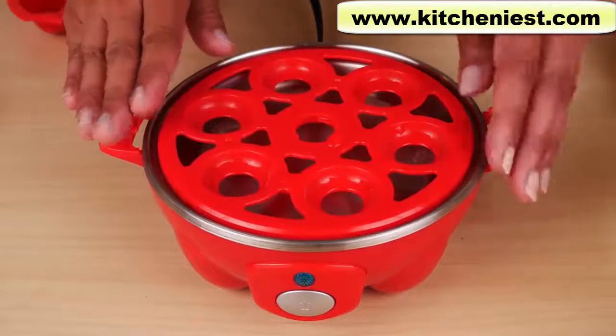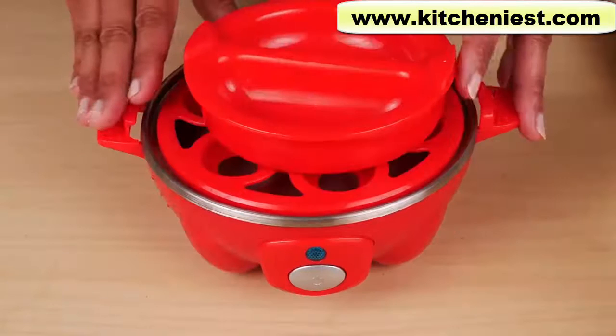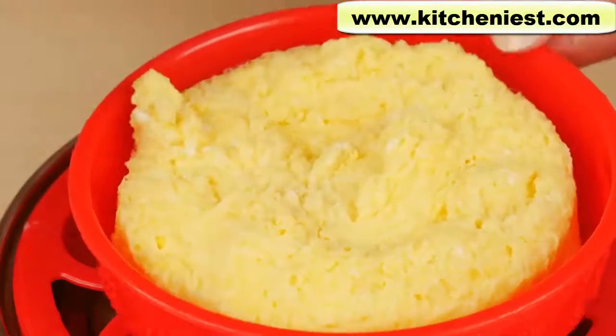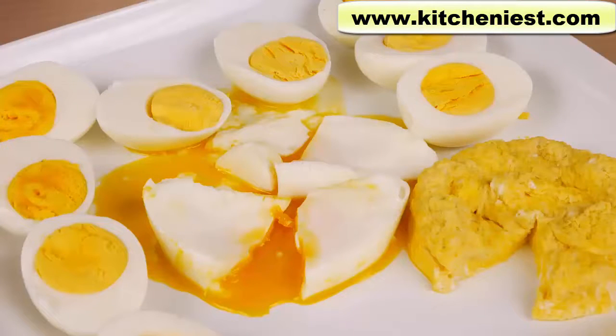To clean, let the unit cool completely. It's not dishwasher safe — wash the parts with warm soapy water and dry. The base can be wiped down with a damp cloth. If you want to try this egg cooker, I've put a link in the description below. As always, I hope this review was useful. Please like and share this video — it's always nice to see how something works before you buy it. Subscribe for more reviews and I'll see you next time. Thanks for watching.